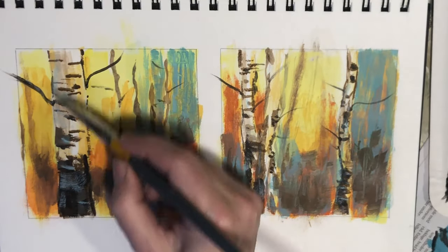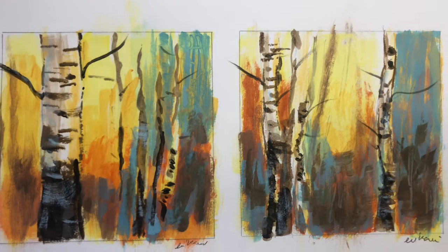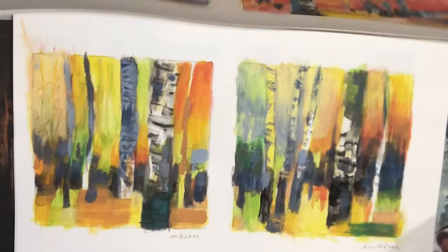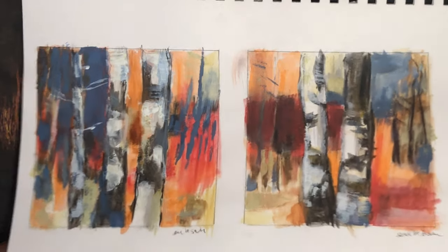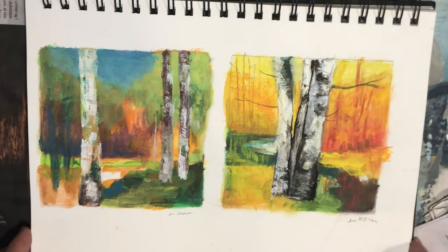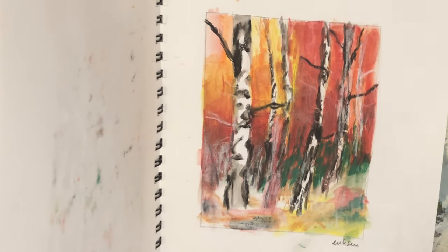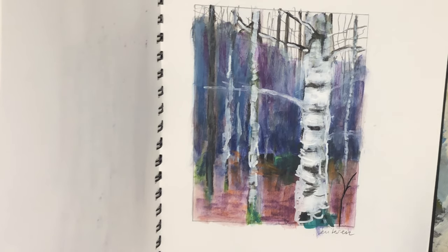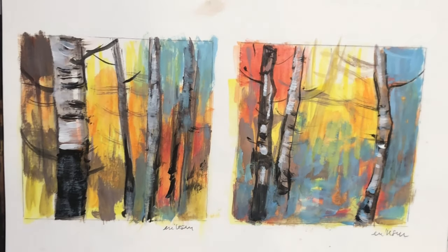I decided that my tree paintings were finished, so I'm signing them — and I want to do some more. Keep watching if you'd like to see more examples of tree paintings that I did. Some of them are predominantly warm colors, some have cooler colors, some are more modern, and some are more realistic. You can use the style that suits you best. I hope you found this video useful, and as always, if you have any comments or questions, please feel free to leave them in the comment section down below. Thank you very much for watching.